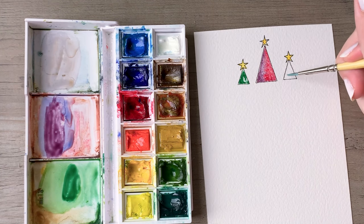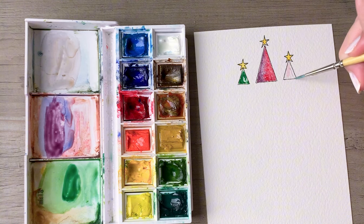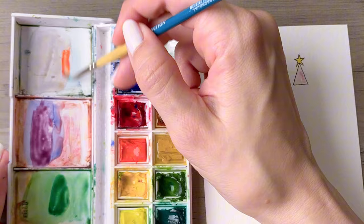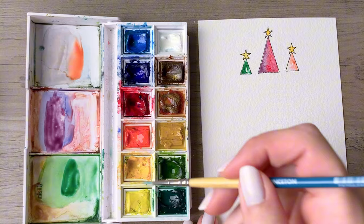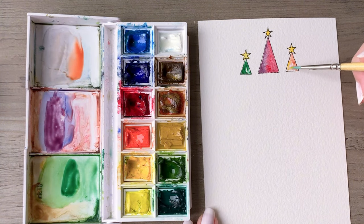Rinse your brush and do that same thing on the last tree — lay down the water first, then go back in with a lighter brighter red and place it on the right side. Rinse your brush and pick up some yellow, using that same golden tone we used on the star. Place that into the tree, and once these dry the colors will meld across the entire tree and you will get a really beautiful effect.